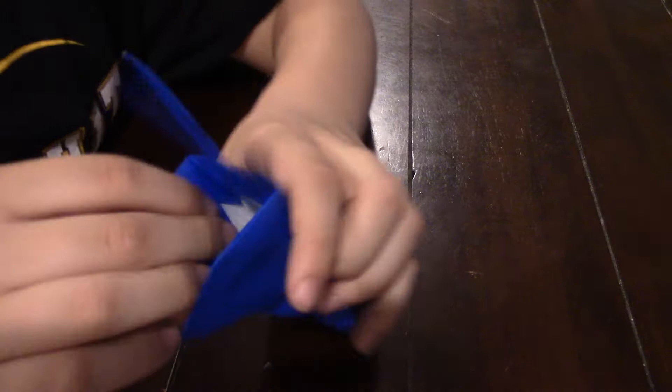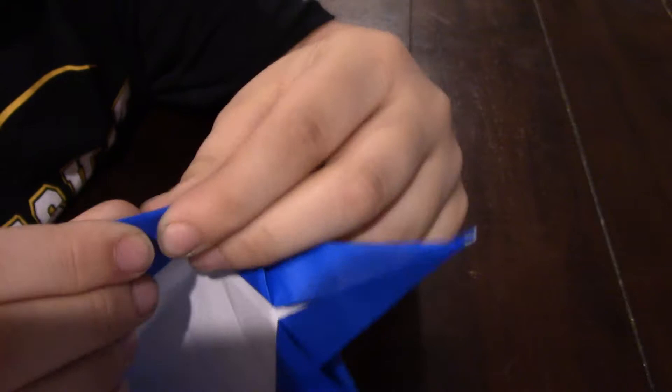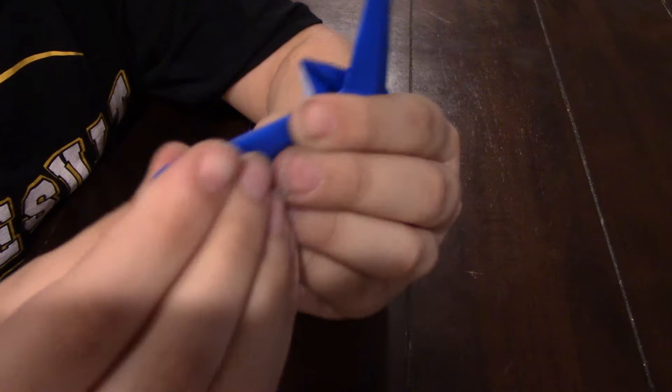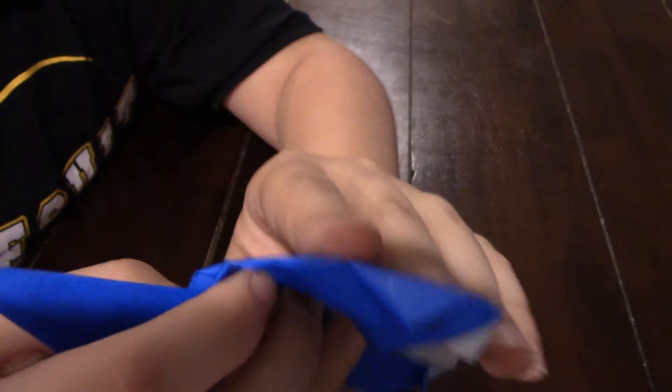And now you're going to fold these tips back behind. You might want to open it up and fold it down. And then you're going to fold it down again, right there. And re-crease that.